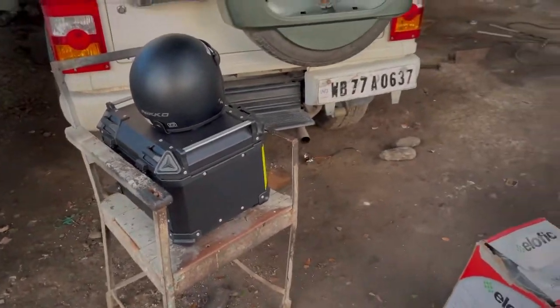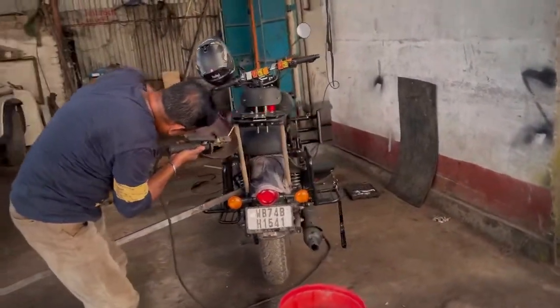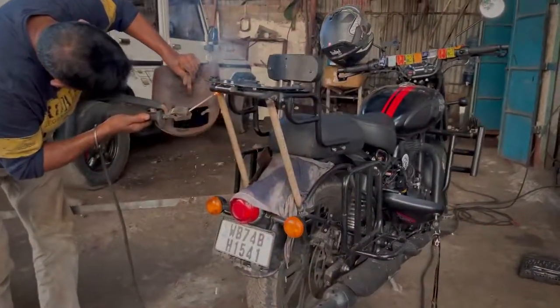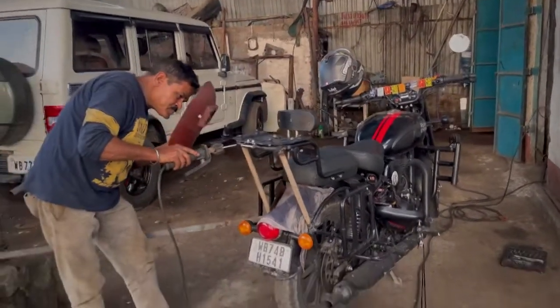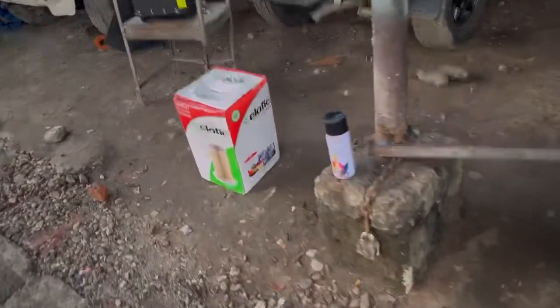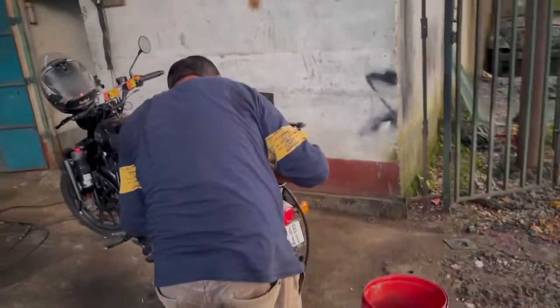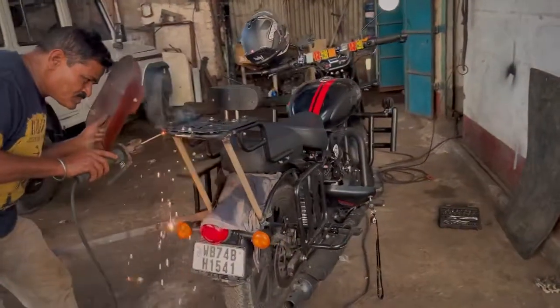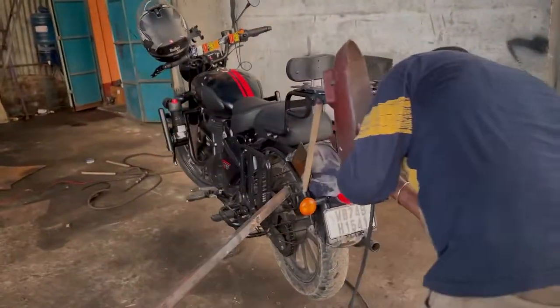There is also a concern about the color of the welded rod — it is not good for rust. So I will use spray paint on it. After the spray paint it will match the matte black color of my bike and look good.